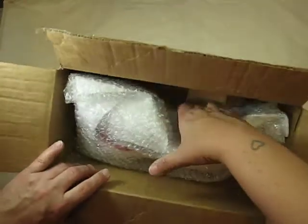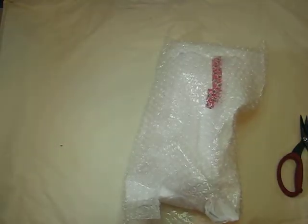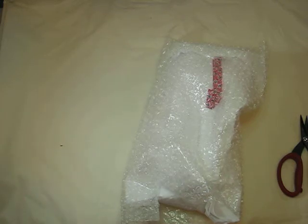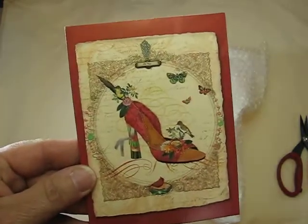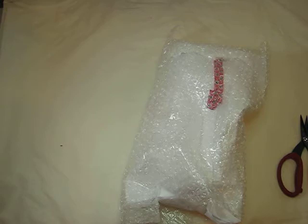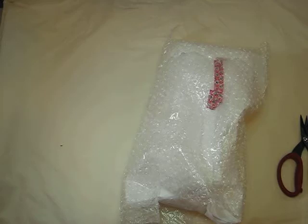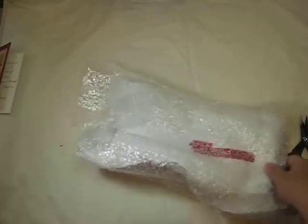Oh my gosh, there's a little card — let me just move the box and open up the card first. Oh, look how pretty, I love it. Yeah, it's 1888. Oh, the grand dame — she calls it birdie, so cute. Thank you so much, Annie. I can't wait to see her in person.